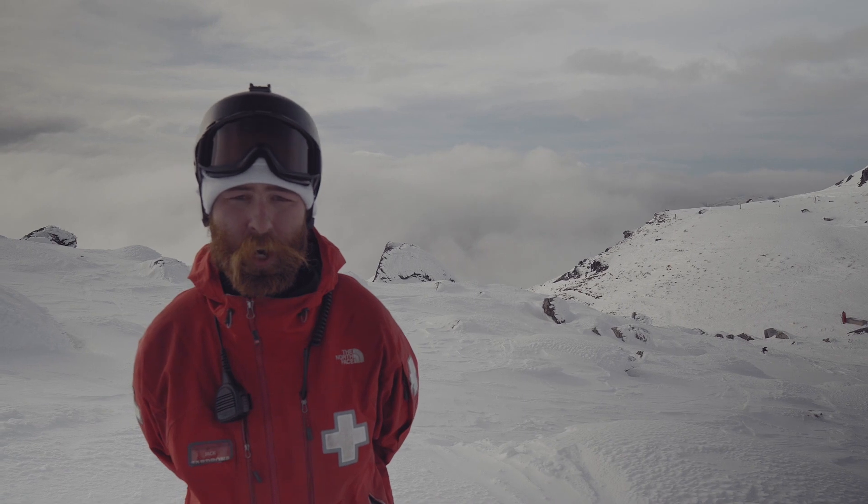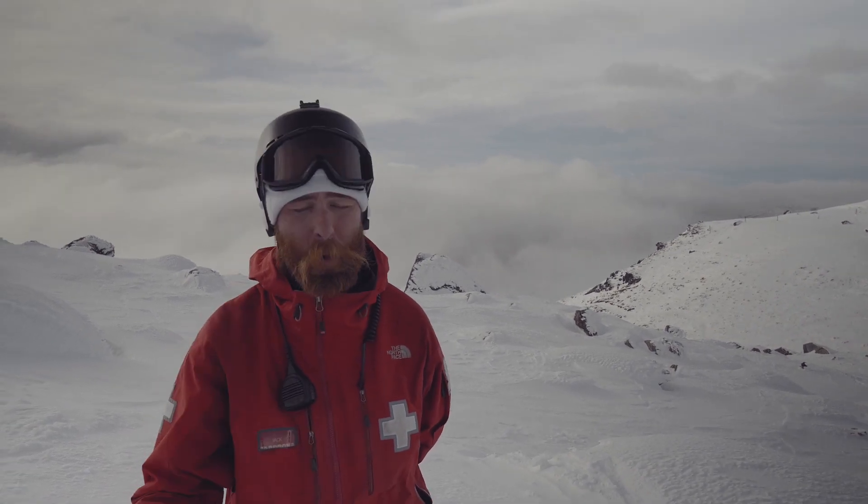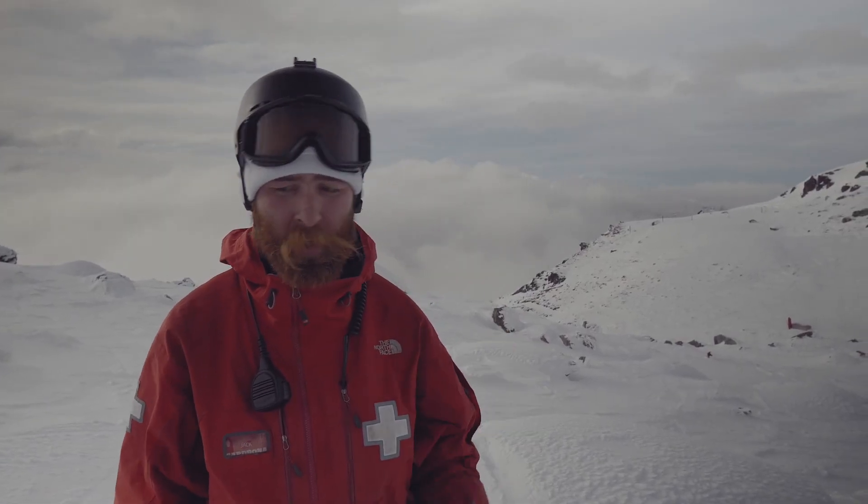Hi, I'm Jack from Ski Patrol here at Cardona. We're going to make a video today about showing how we measure the snow and how we write the ski reports. I know it's been a lean start of the season but we've actually got some good snow out here — good chalk, some good soft stuff and excellent grooming.